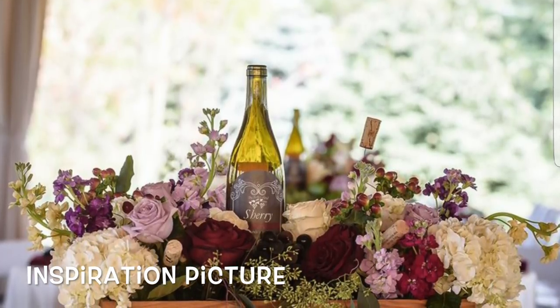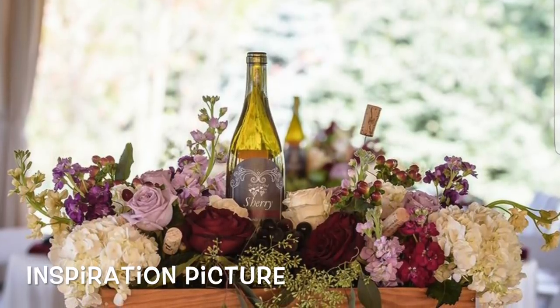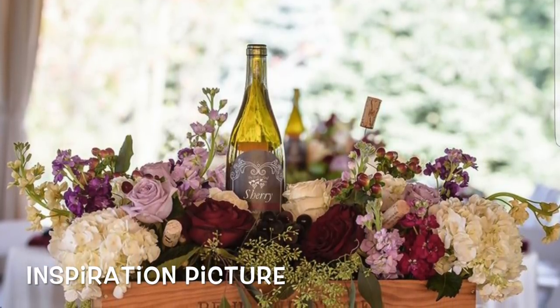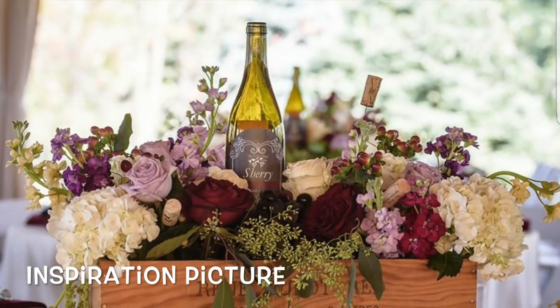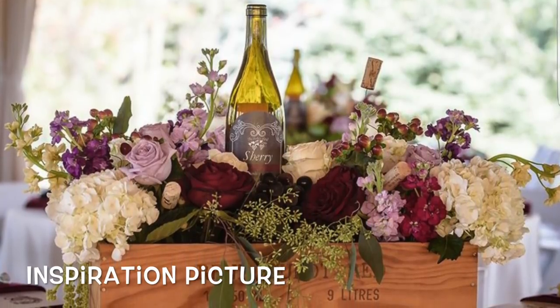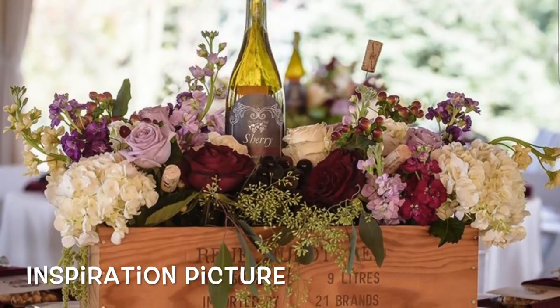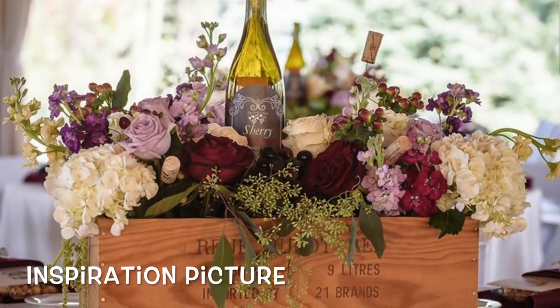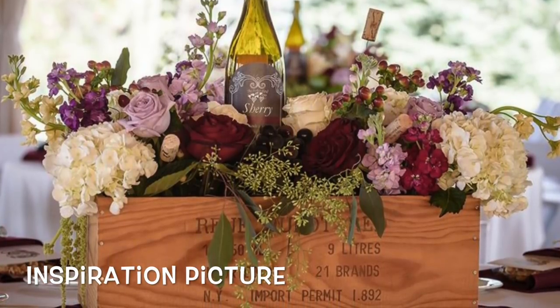Well, once again, we got a letter from a community member and she writes: Hello, my name is Wendy. I came across your YouTube channel and I am hooked. I consider myself handsy and would definitely like to put a special stamp on my wedding decor. We are having a wine theme reception and I came across the attached centerpiece and was hoping you could help me out.